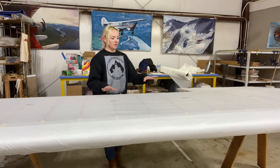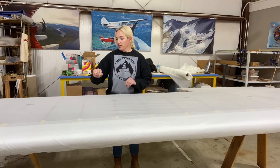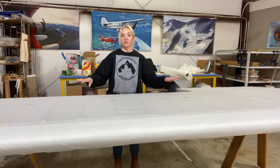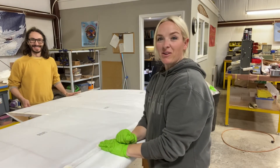Now the fabric is on. We'll let it sit overnight so the glue can dry good, then we'll put the aluminum tack strip on the aileron bay stringer, and then we'll iron it at 250 degrees both sides, then 350 degrees both sides — and then it's ready for rib stitching. That's how you put fabric on a wing.